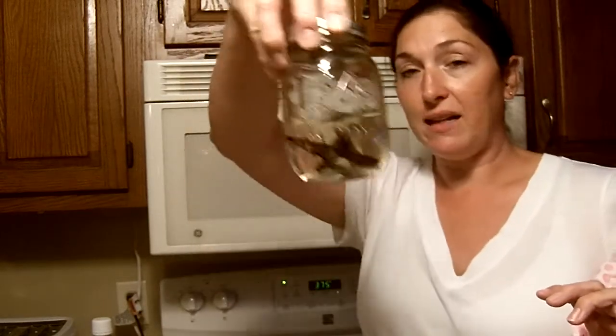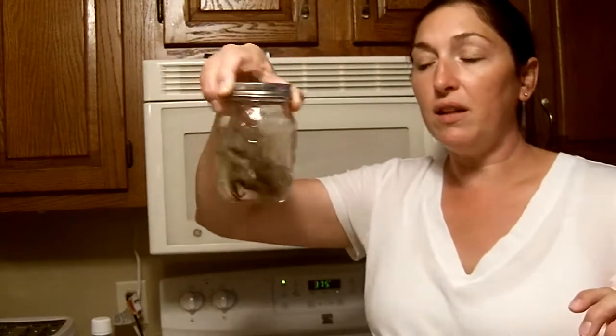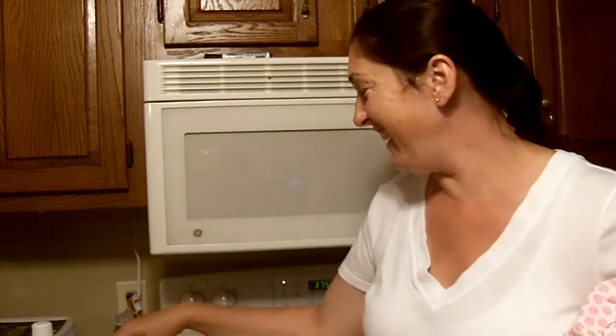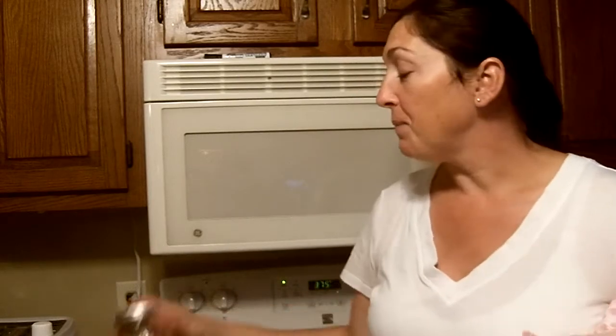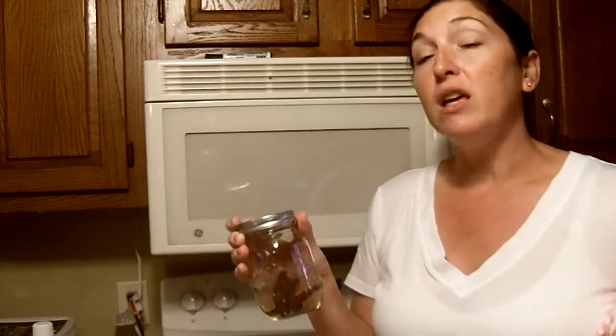So we bought vanilla beans, and that's what's inside this jar. We top it off with vodka and then just give it a little shake. I bought cheap vodka — it doesn't have to be expensive or top shelf. This bottle was about five or six dollars, and there's plenty left over.